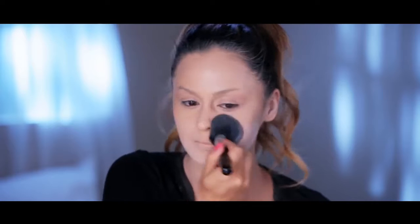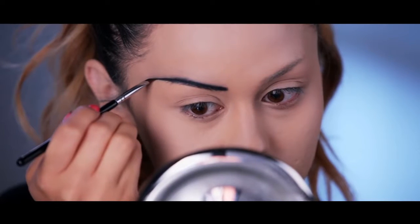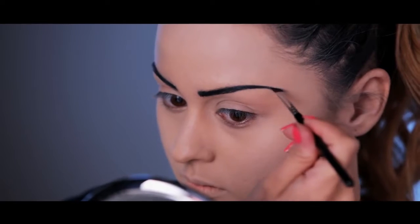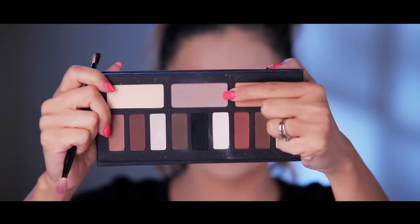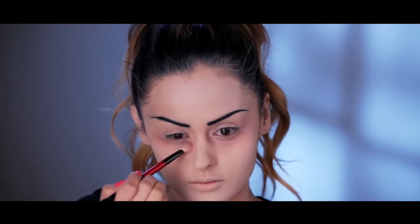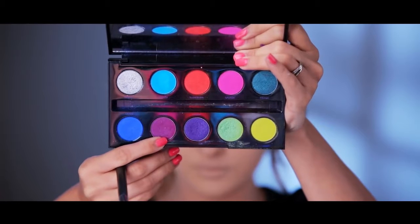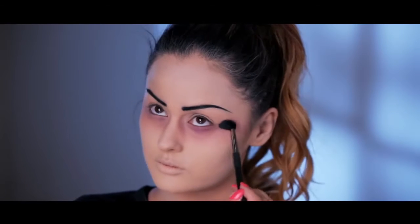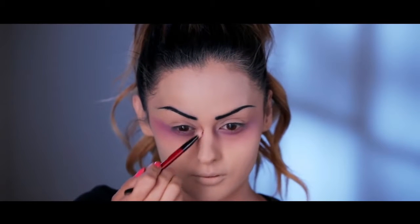Now it's time for the brows. I started using a pencil and then I realized that was not working for me, so I used a black powder instead. Just try to make your eyebrows as thin and evil as possible. So now I'm going to hollow out my under eye circles. I'm taking these two shades and going right underneath my under eyes, taking it into the inner corners and also on the tops of the cheekbones. Then I'm going to take this purple and pinkish purple shade and blend it right on top.